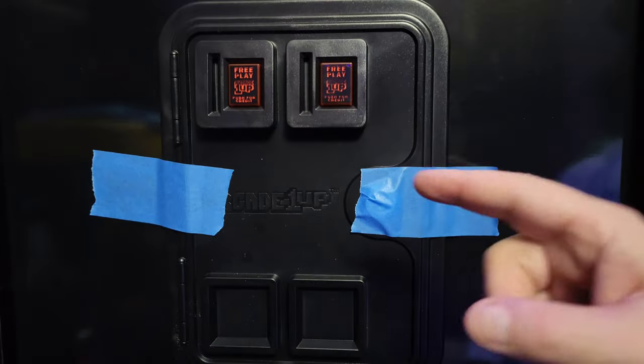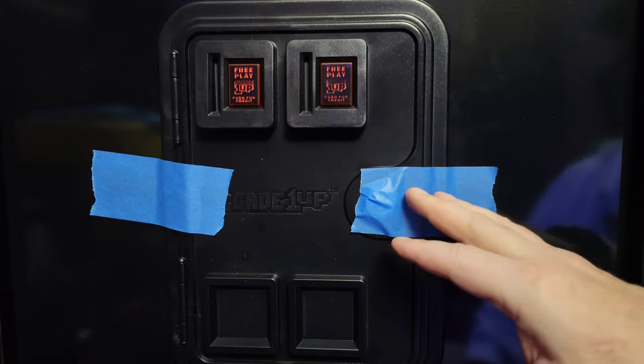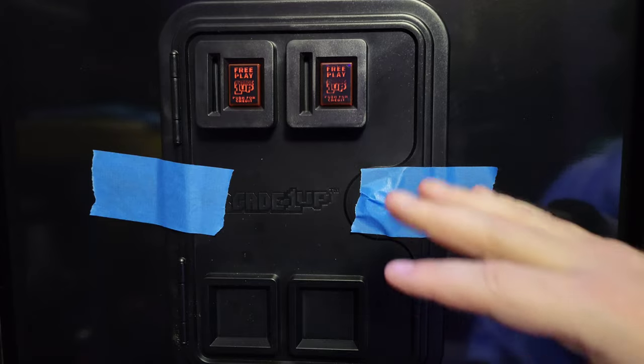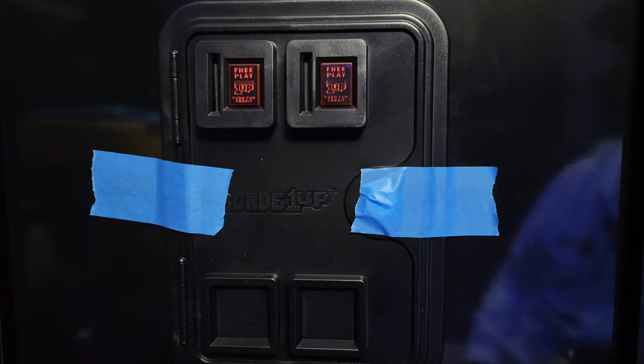Let's go in the back, put the LEDs in, hook up the USB cable, and put everything back together. One more quick tip: before you go in the back to screw the coin door in, take a little blue painter's tape to hold the coin door in place so you're not knocking it out to the front while trying to put screws in — especially if you don't have another person to hold it for you.